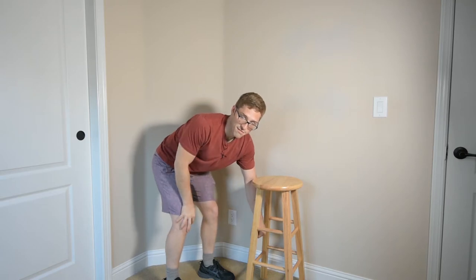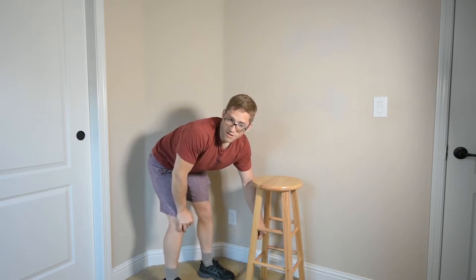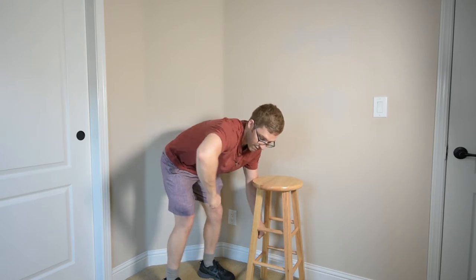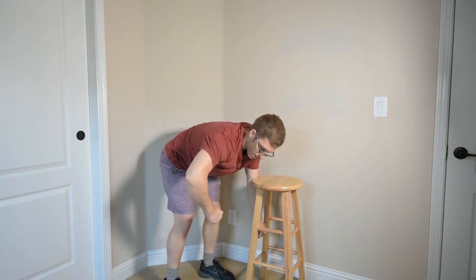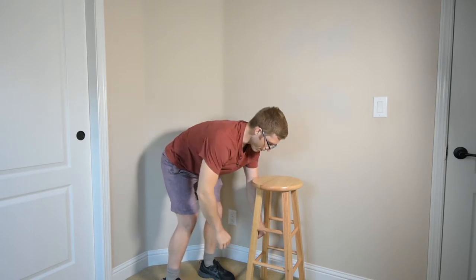If you've had SLAP lesions, if you've had surgical repairs, if you've got torn rotator cuffs, you probably don't want to pin your elbow in like this — and you probably don't want to let it flare out either. You probably want to find somewhere in between, maybe about 30 to 60 degrees. I usually shoot for about 45.